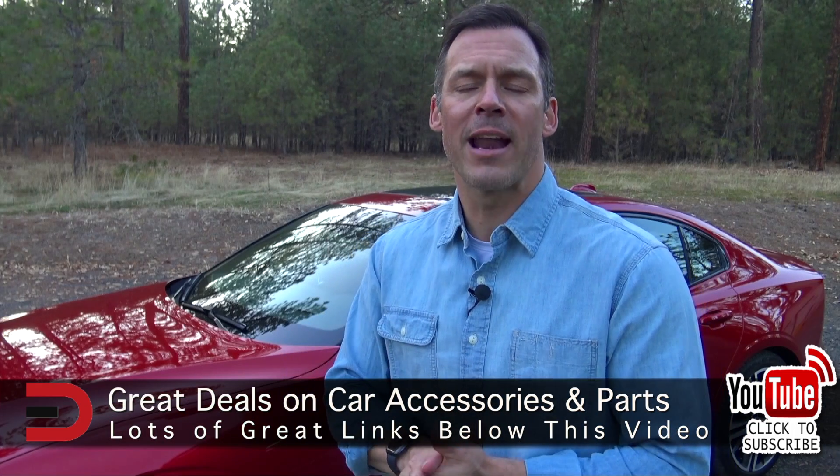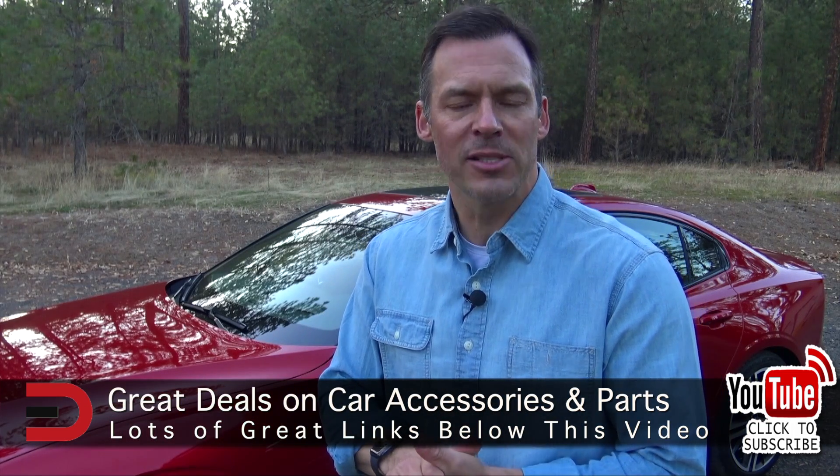One more thing before you go: I've added links to some of the best-selling automotive accessories on Amazon right now, along with links to some of my product reviews. You'll find it in the description below this video.